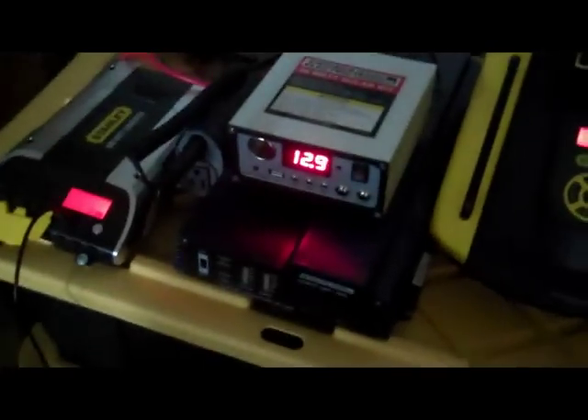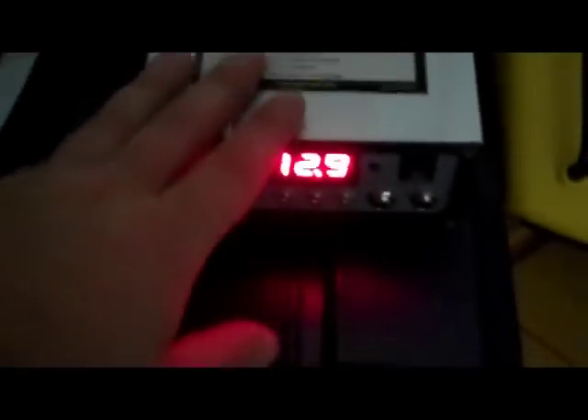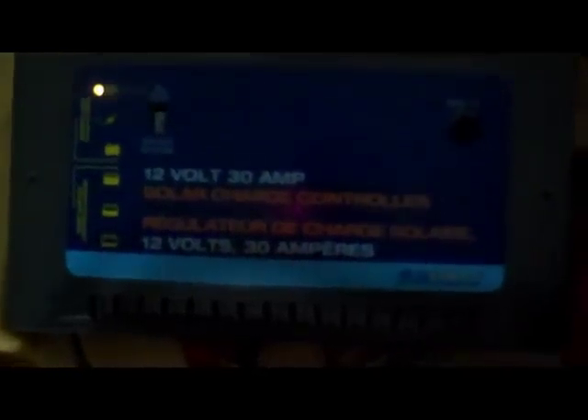I've installed my third solar panel set, a Harbor Freight kit — this is the charge controller. I'm now running the Sunforce 30-amp charge controller, which is doing a real good job.